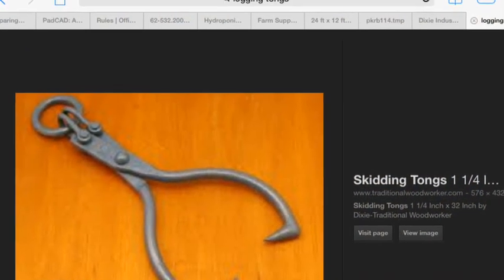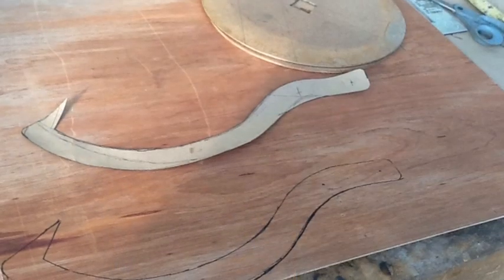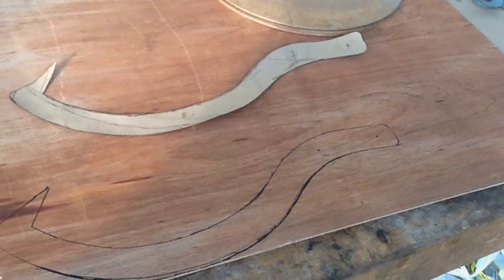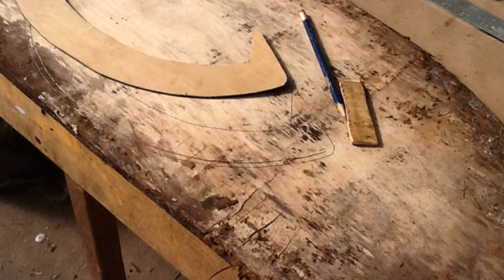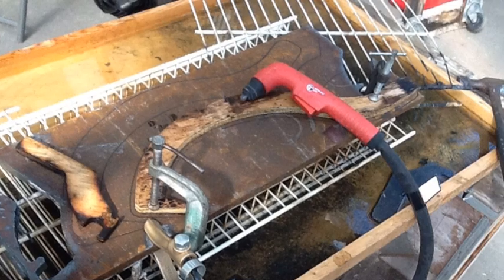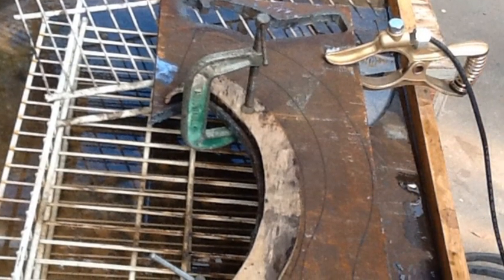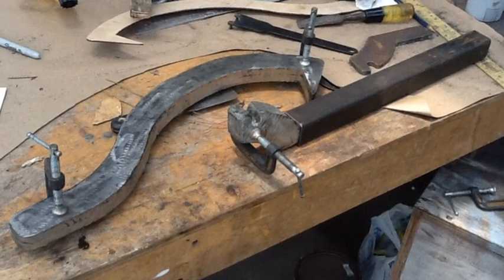I started off by cutting out the skidding tongs. These I made out of some half-inch plate that I got from the scrap yard. I cut out a template from a piece of wood and then used a plasma cutter to trace out that shape. After I had the shapes cut out, I ground them down smooth and drilled in the holes for the pivot points and the shackle points.